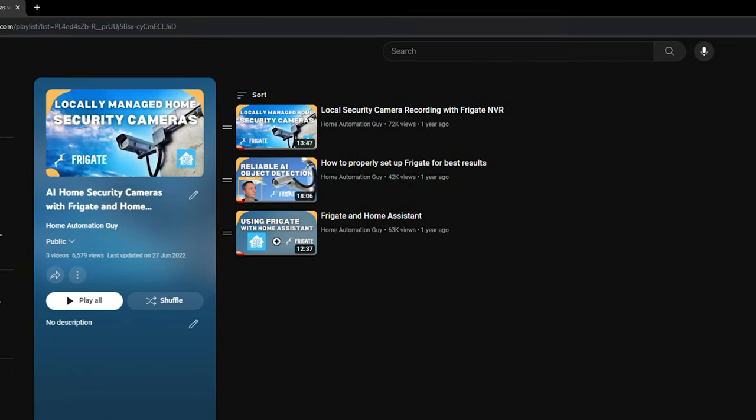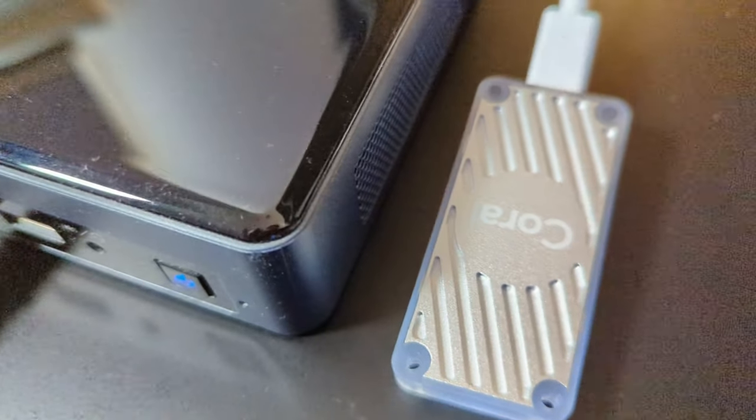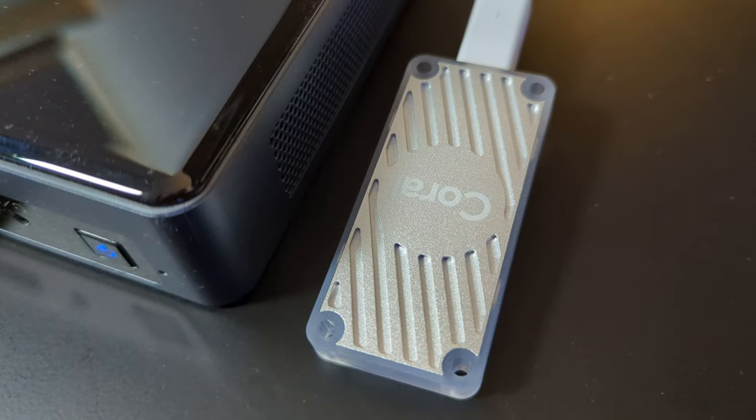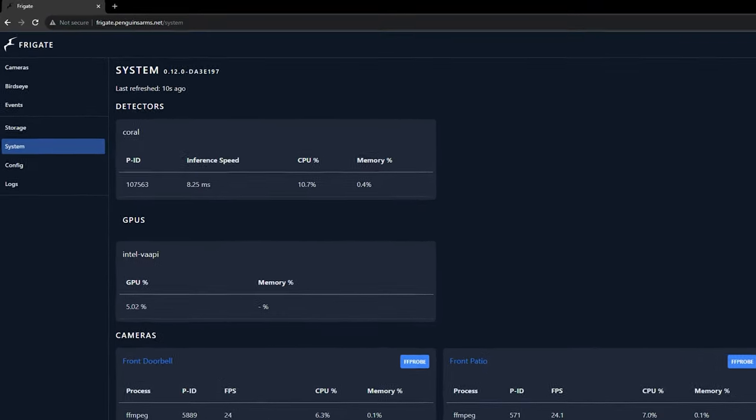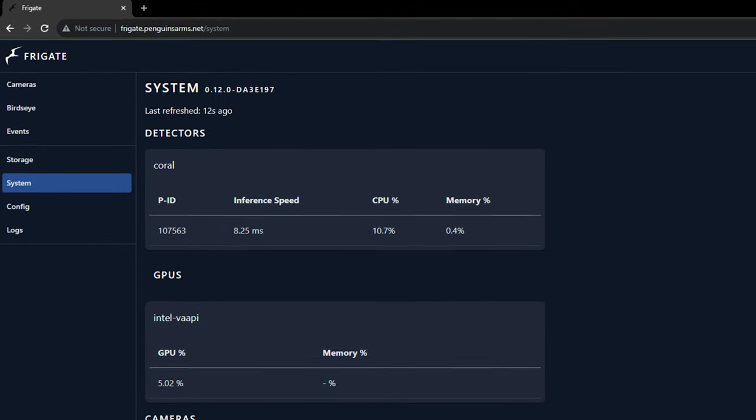In those videos I installed Frigate on my old Docker setup, but in this new home I moved away from using Docker and switched to Proxmox for my home server. So I set out to find the best way to install Frigate on my new server so that it operated just as fast as before, and it needed to be able to use my USB Coral TPU which significantly speeds up the AI recognition. It took quite a bit of fiddling around, but I managed to get it working and stable with an inference speed of under 10 milliseconds.